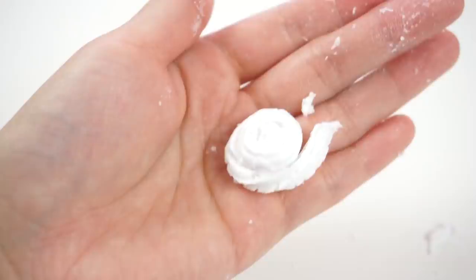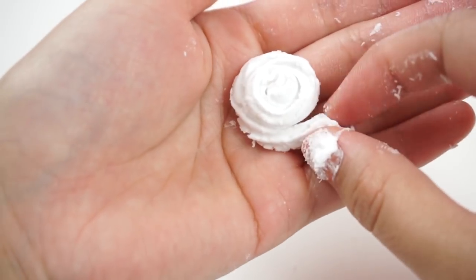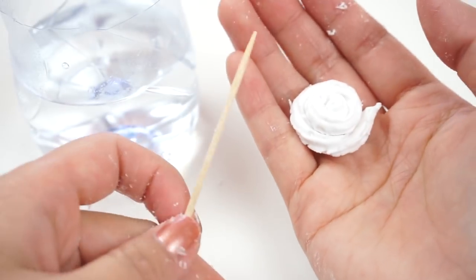Every type of air dry clay has a slightly different consistency so try experimenting with different brands. I decided to repeat this step using Clay Craft Deco which is a slightly more expensive paper clay but it has a much better quality than Daiso clay.